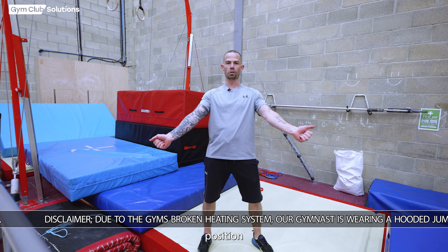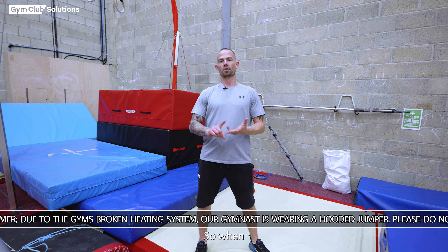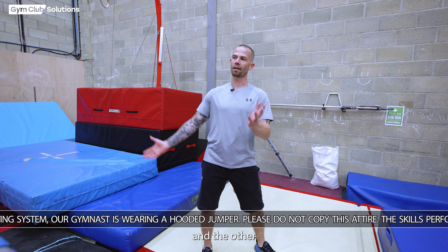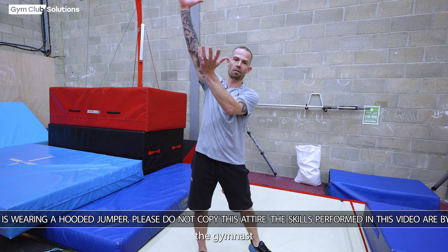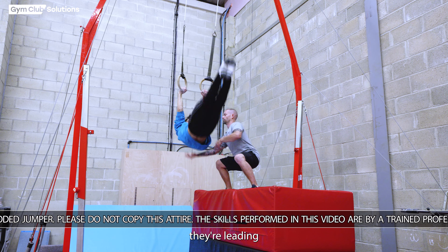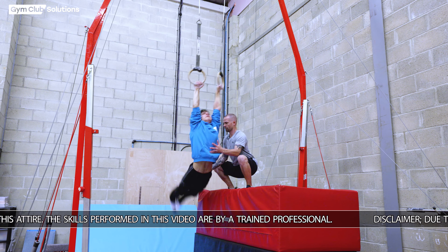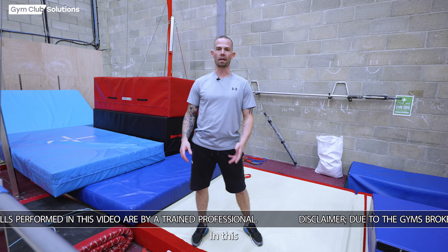In this preparation, we look at the gymnast's swing height, head position, arm position, and heel drive. We support the swing with one hand on the chest and the other on the legs so we can guide the gymnast's height and make sure they're leading in the right direction in their swing.